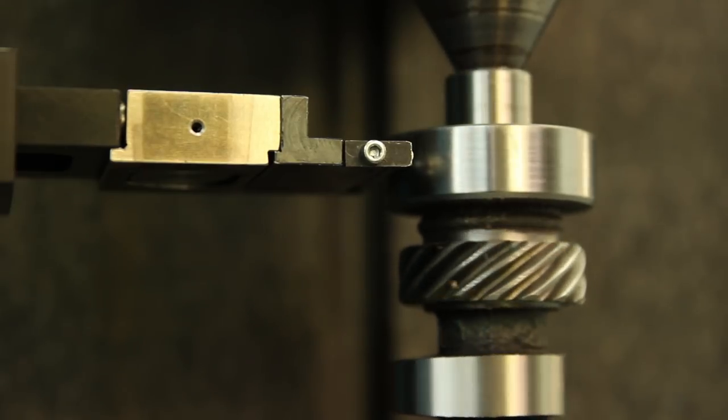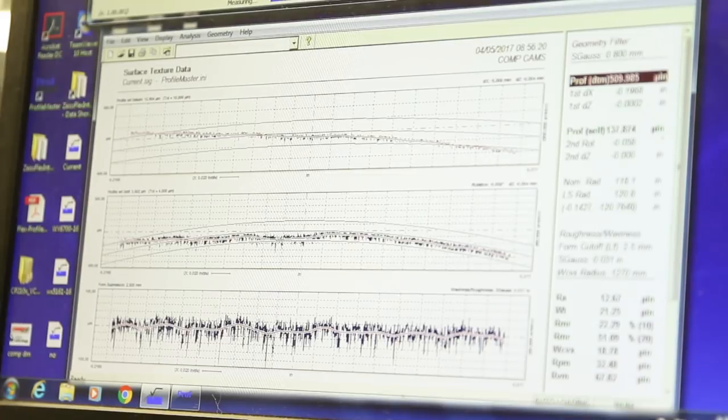ADCOL testing, which measures the camshaft lobes, actually showed a reduction in wear using this heat cycling method.